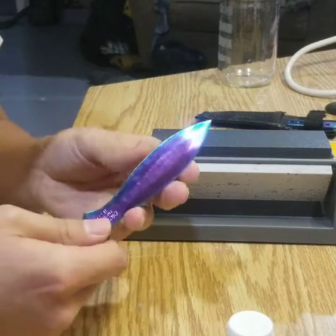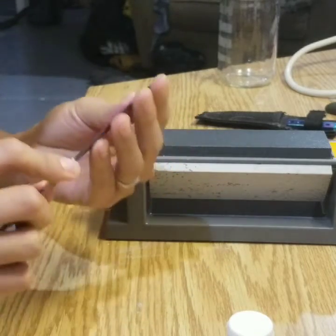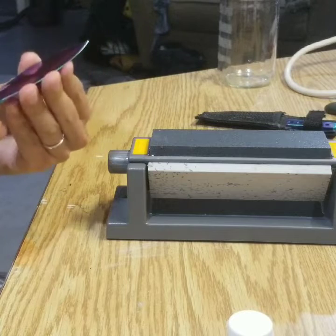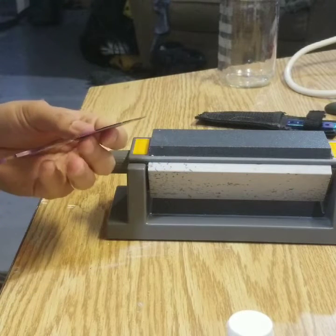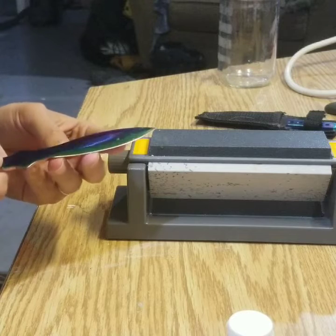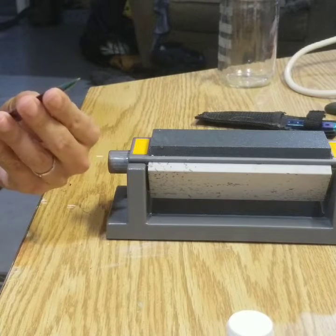Okay so I've got one edge sharpened — kind of dull still. I'm using a little harder edge. I don't even know what edge I sharpened.